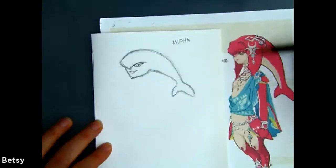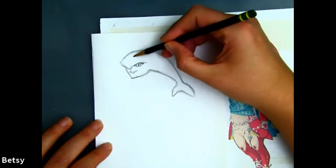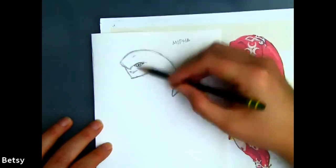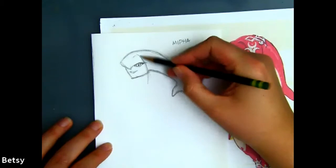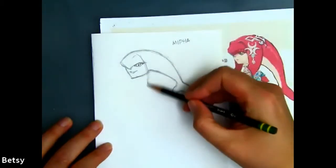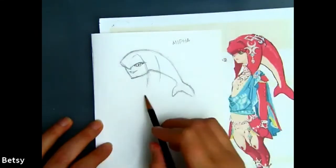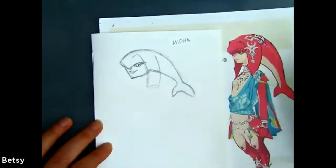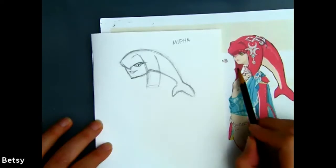She's got dorsal fins on the side here. We're going to go from above her eye and come right around. We'll start with kind of curved rectangles at first and then refine the shape. The close one is wide, and then the one on the other side of her face is skinnier and narrower.